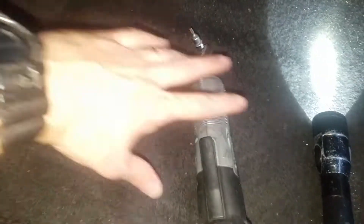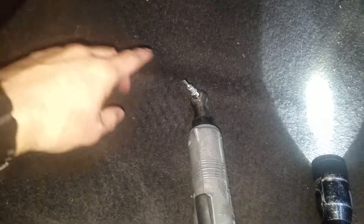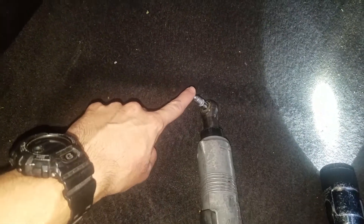What you're going to need is a Torx T20 quarter inch ratchet. This is an electric ratchet — you don't need an electric ratchet, you can use a regular ratchet — but this is a T20 Torx.